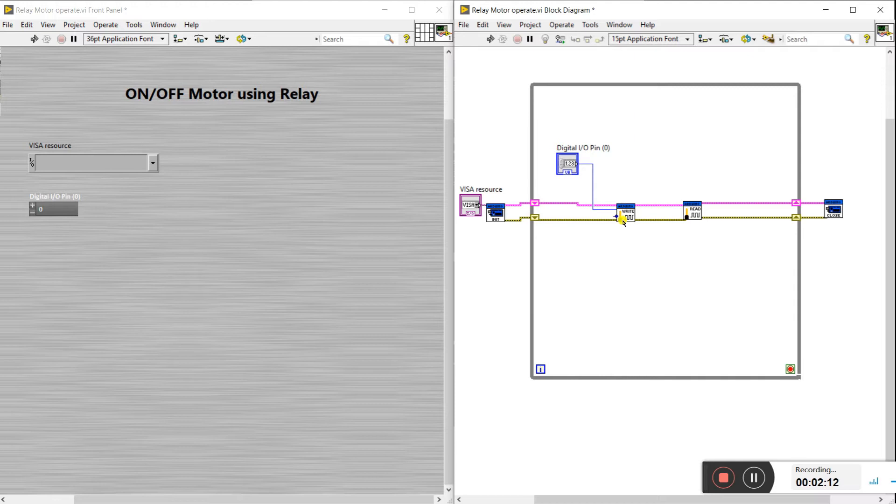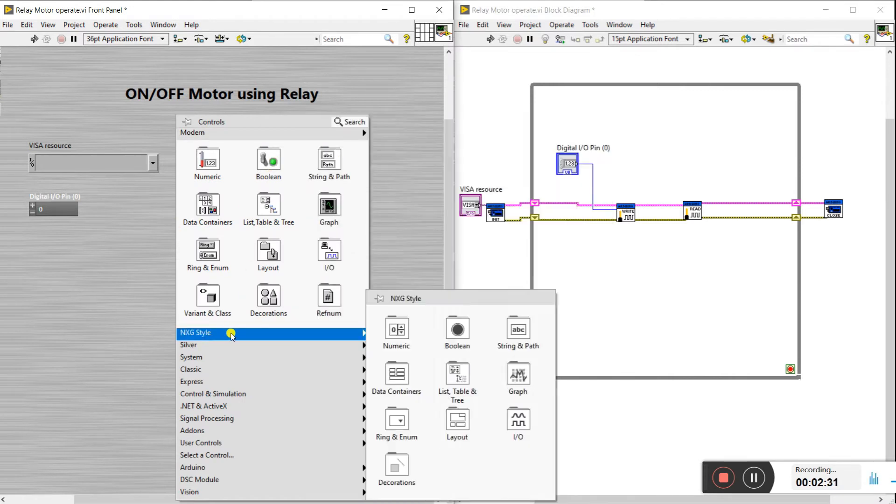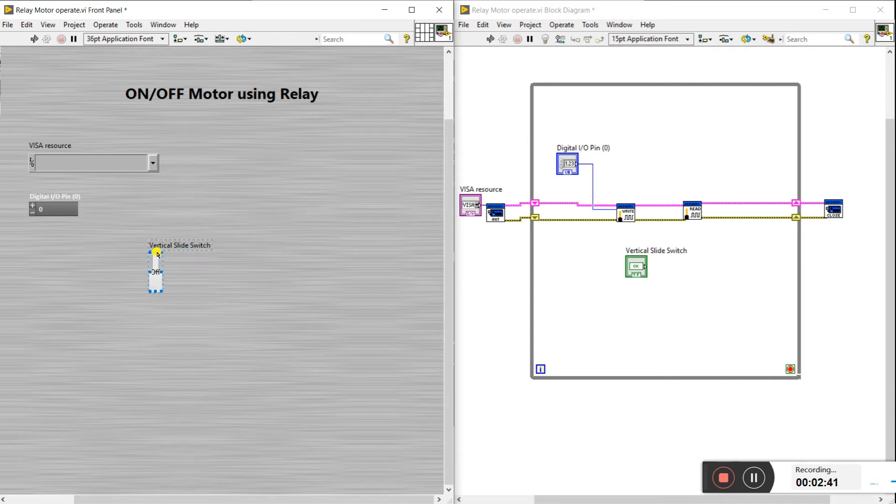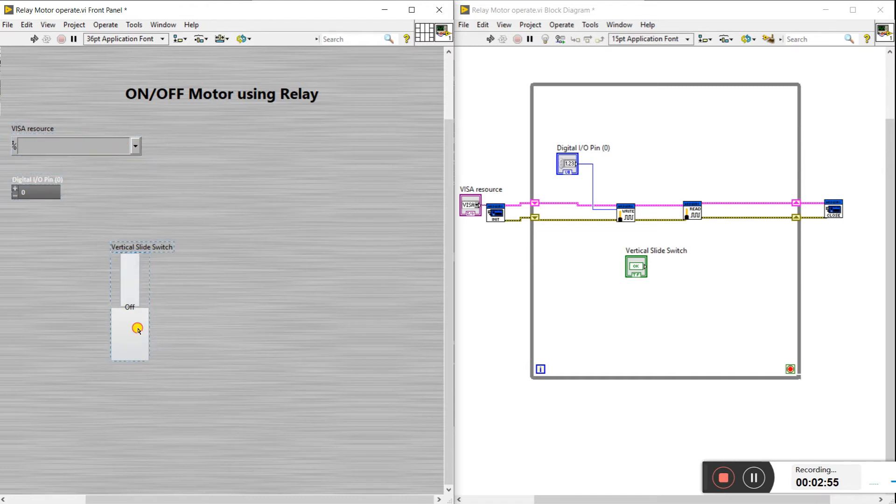There is also a value option — we need to give it a digital value because we operate on digital zero and one, boolean type. If we give one, it means the motor is on, or we can say the relay is activated. If we give zero, the motor is off, or the relay is deactivated. Now we need to create a boolean control — make it vertical — and change the size like this, drag it here. This is the motor operation control, essentially a relay switch.